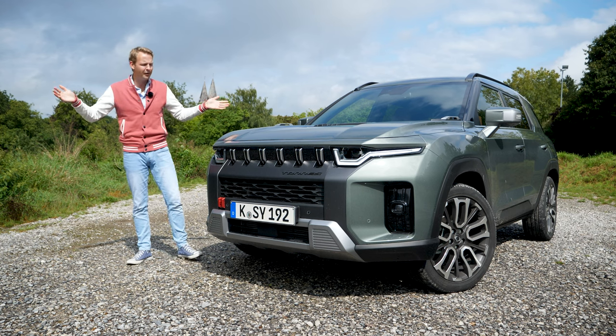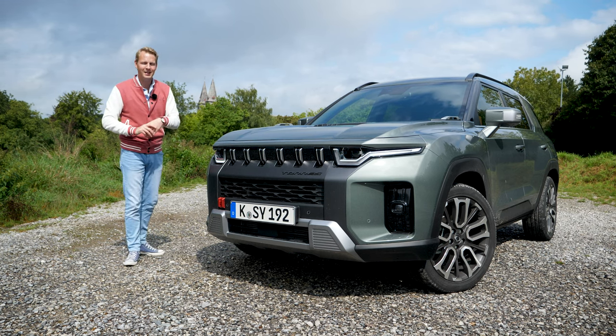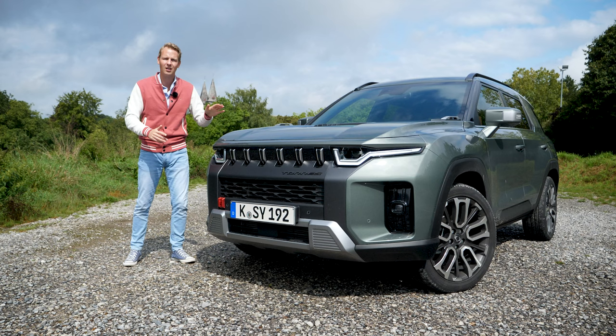In this video, I will tell you everything you need to know about this new SUV. I will show you the interior, the exterior, and we're going to take the car out for a drive.